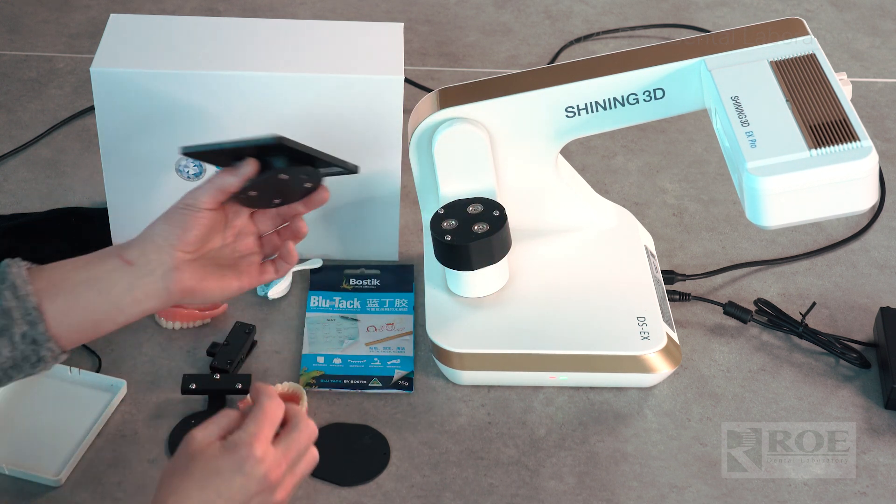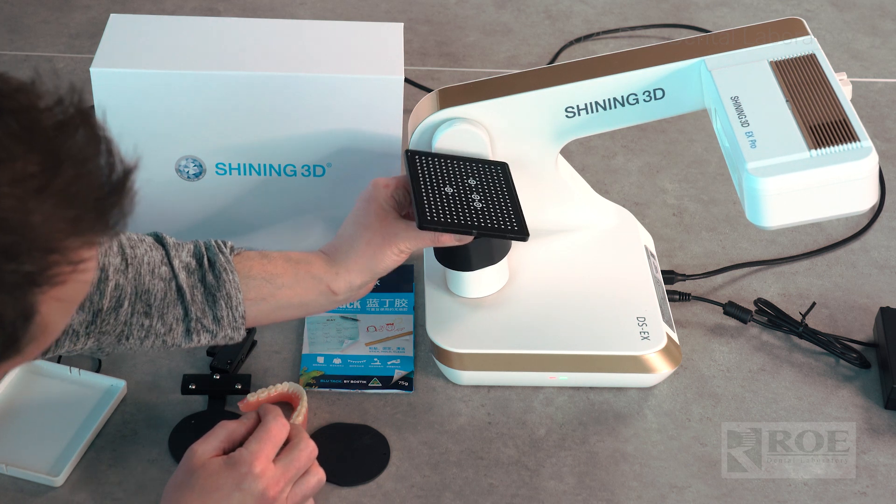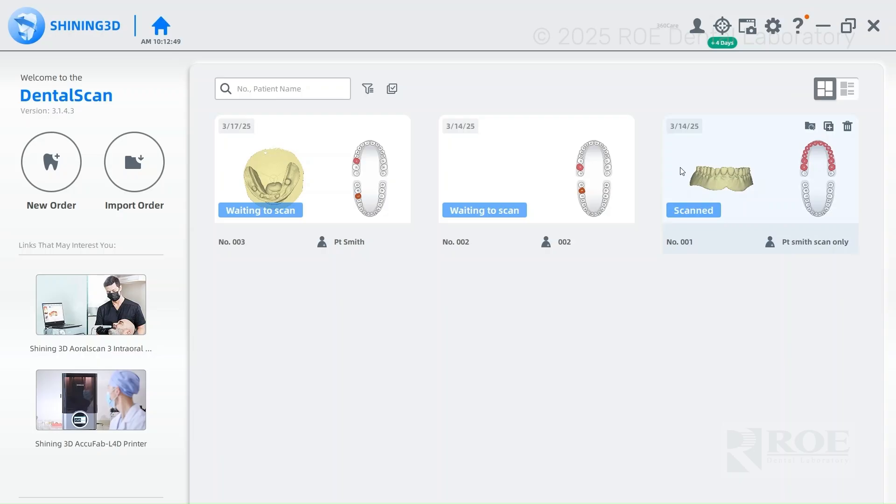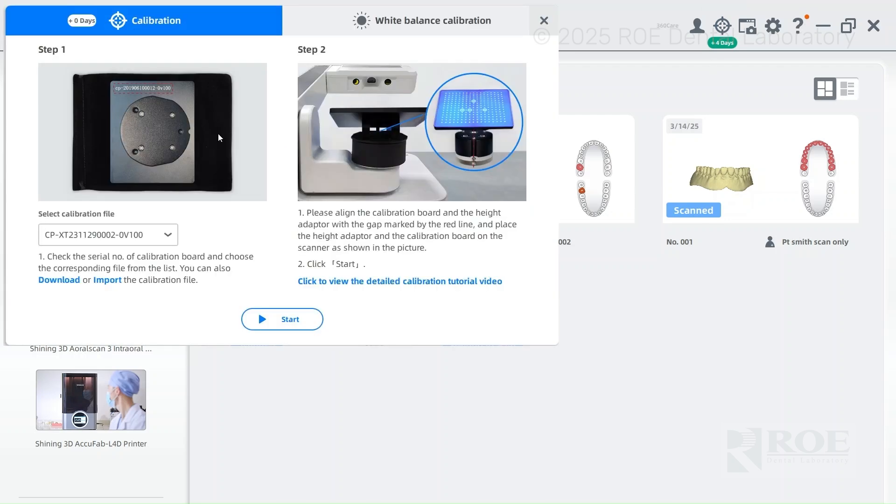This plate also has a little notch — you line it up like so. On your screen you'll see a little bullseye icon that says 'plus four days,' meaning it's been four days since the last calibration. Since we moved the scanner four days ago, we have to recalibrate. Left-click on that, and you'll see there are two different calibrations — the white balance calibration, which we'll do after.